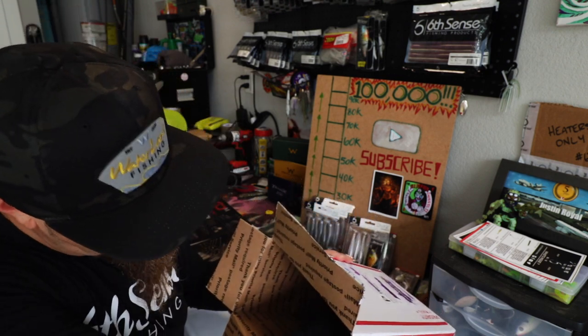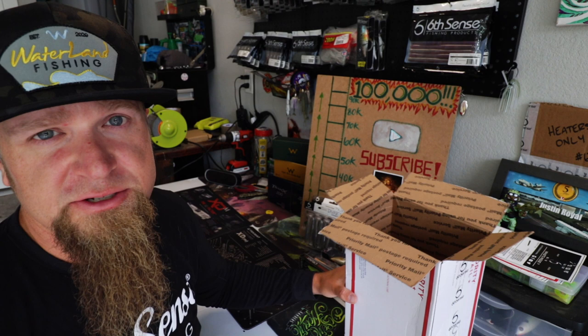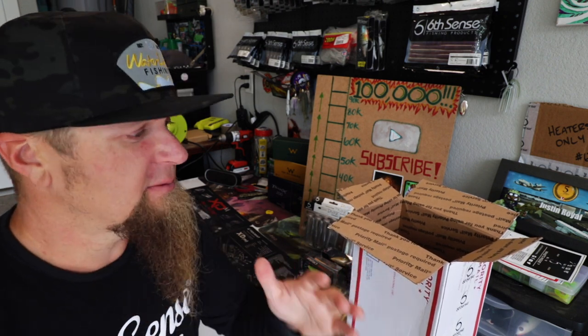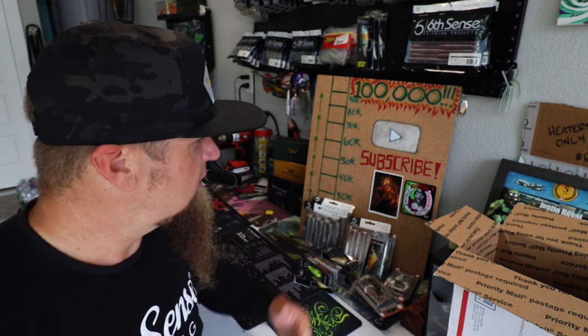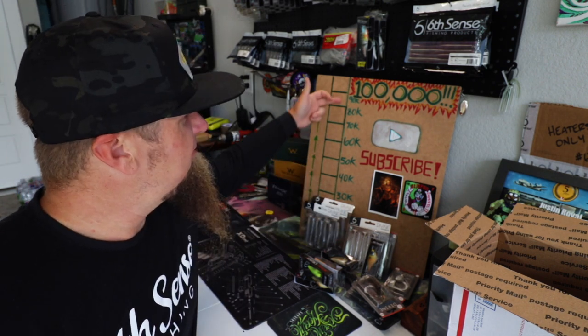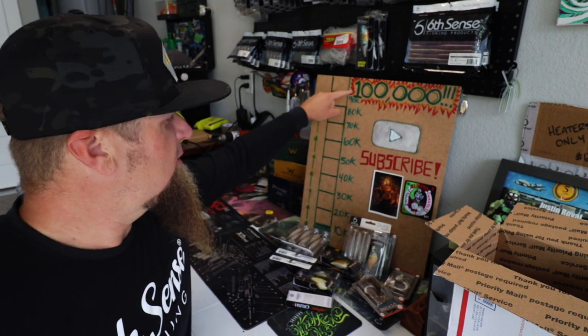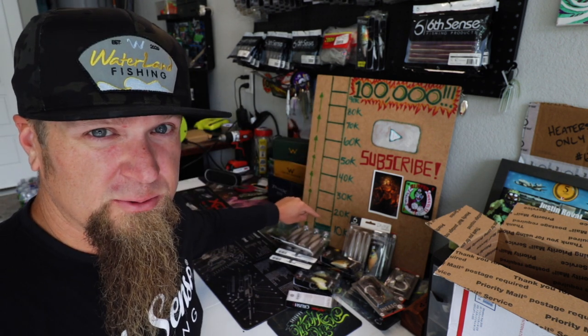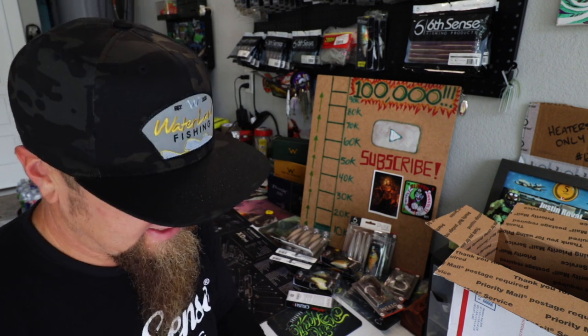A few more baits in this box and then we're going to wrap this video up. Thank you guys so much for hanging out with me — I do appreciate you taking the time to watch my videos. I do videos like this all the time, not only from here in the garage but out there on the water as well. Consider subscribing to the channel, help me take it from 11,000 to 100,000. We're currently ripping up on 12,000 — can't wait to fill in this next line with you guys.